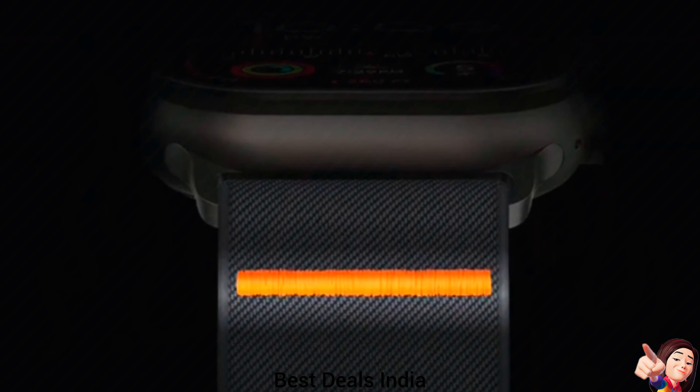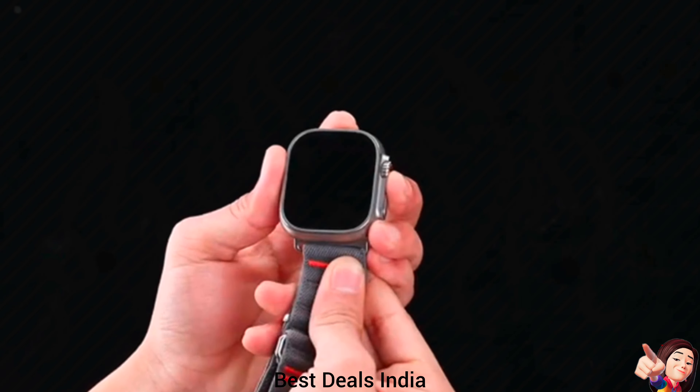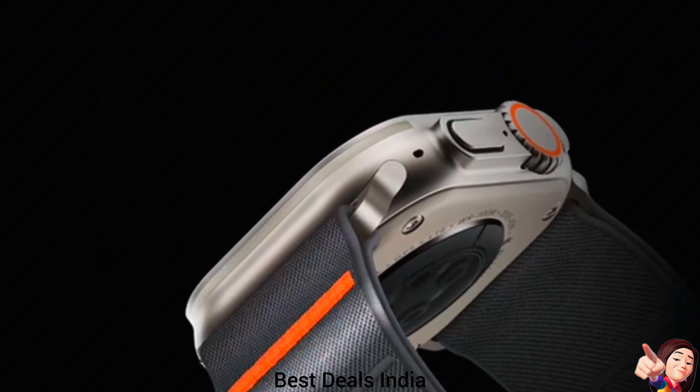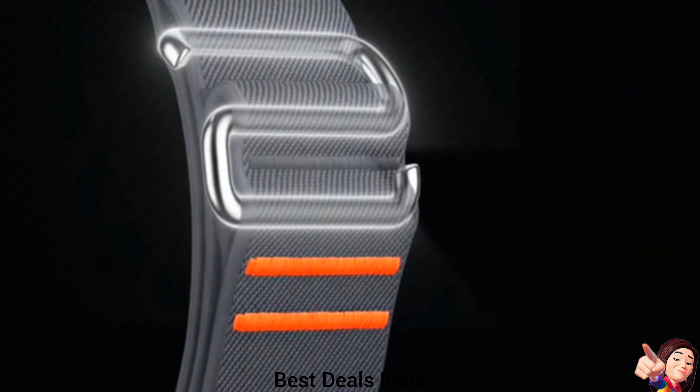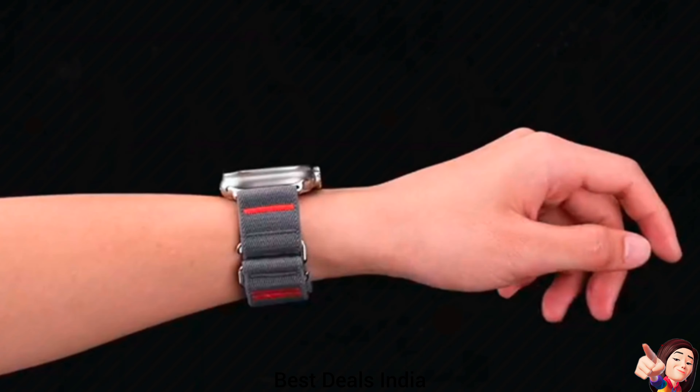26. Sport Bands — with cool rugged loops and pops of stitching, the Apple Watch Ultra 2 band is designed to make your watch look even bolder. Stainless steel clasp on the stretchy Apple Watch band stays at a low profile without adding much burden to your wrist. Product link is given in the twenty-sixth link.